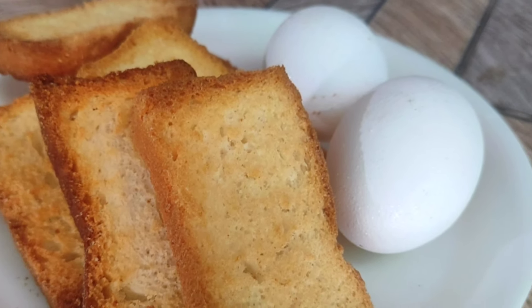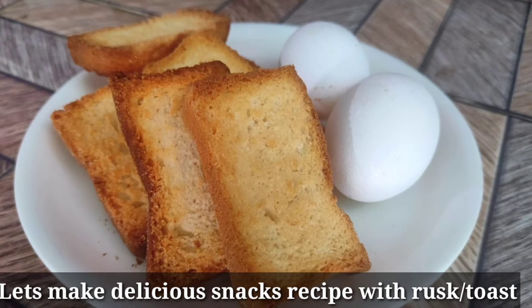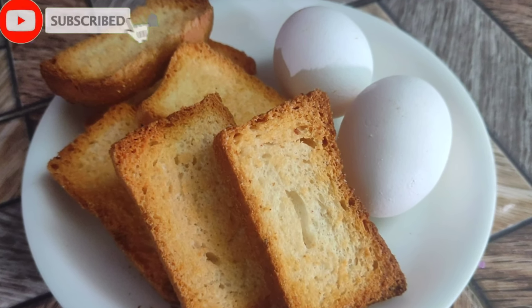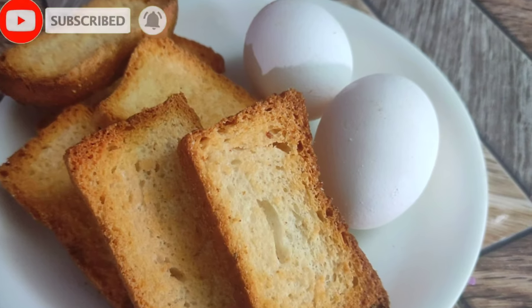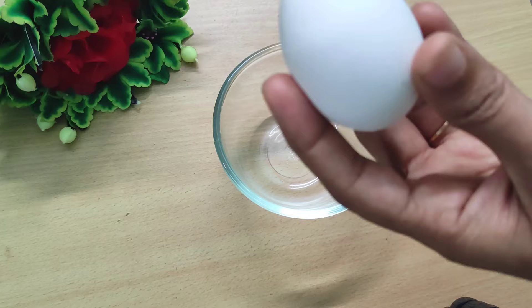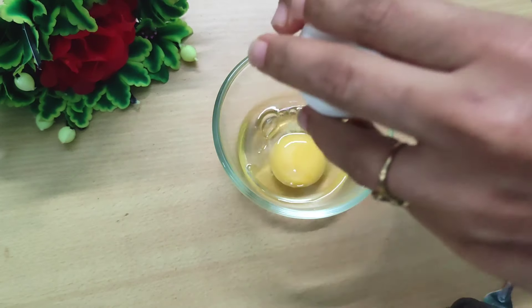Hello Foodies! Today we are going to bring a new recipe with toast or rusk, which we normally bring with chai. Yes, we are going to make this with toast. It is a very crispy and delicious snack recipe. Let's know the recipe.